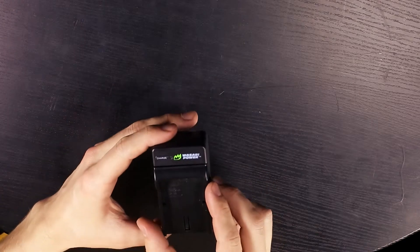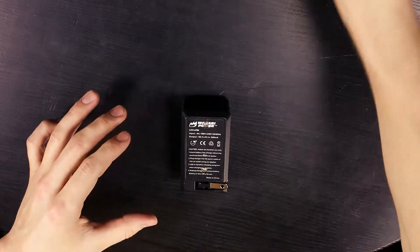You can find this charger on Amazon for about $30 and it comes with two LP-E6 batteries.